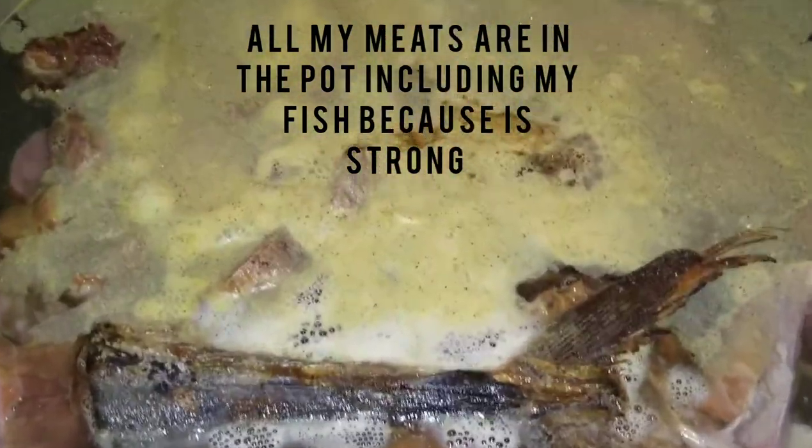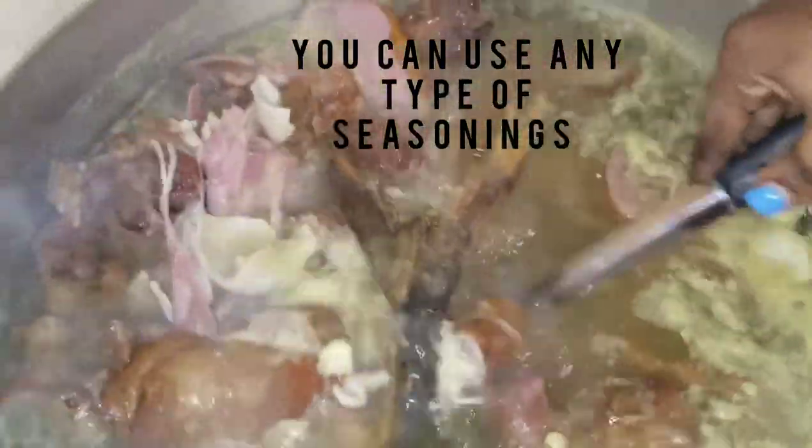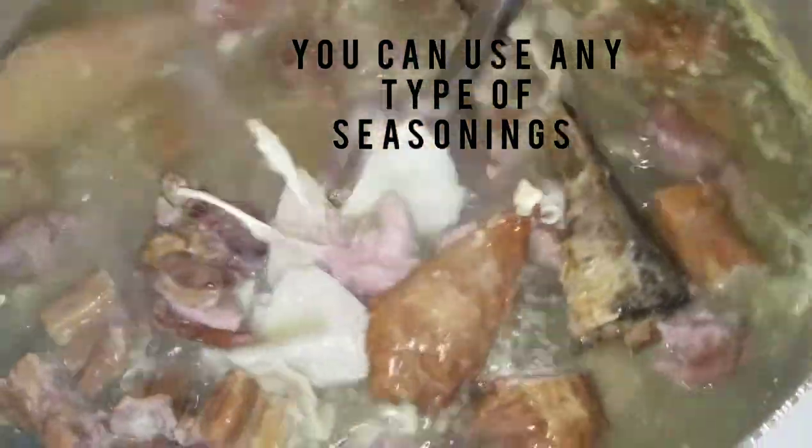You can use whatever seasoning you have. I put my fish into boil because my fish was very hard — it was strong.